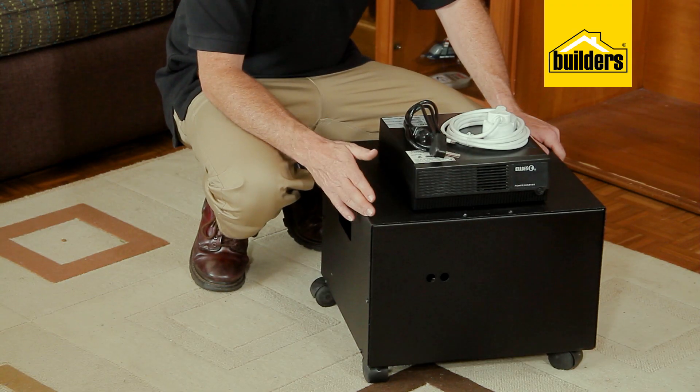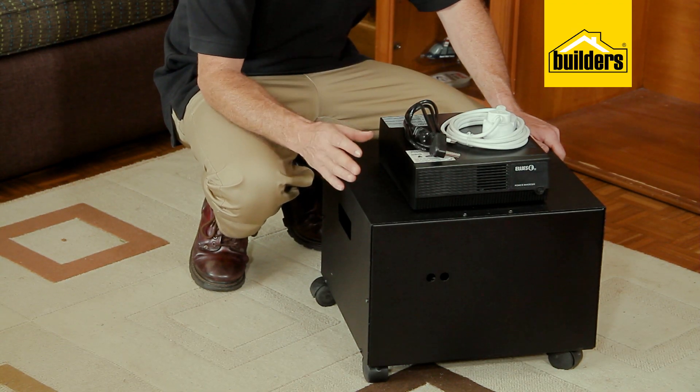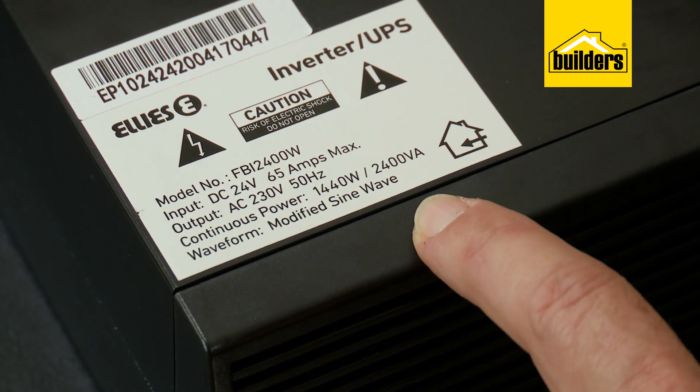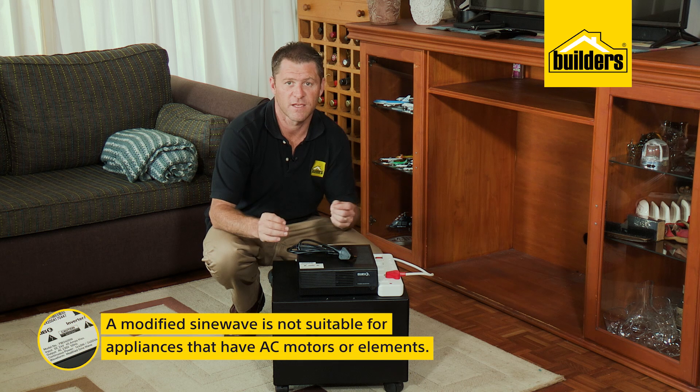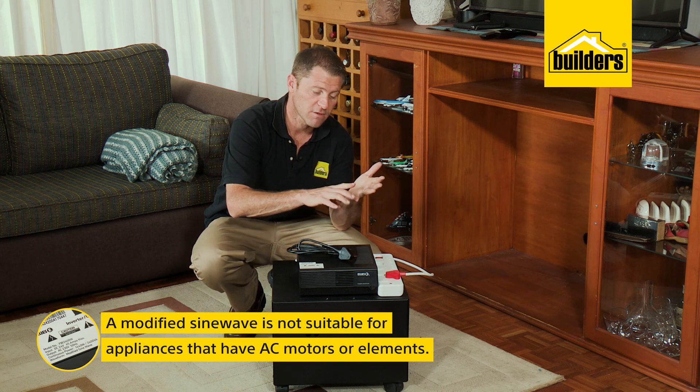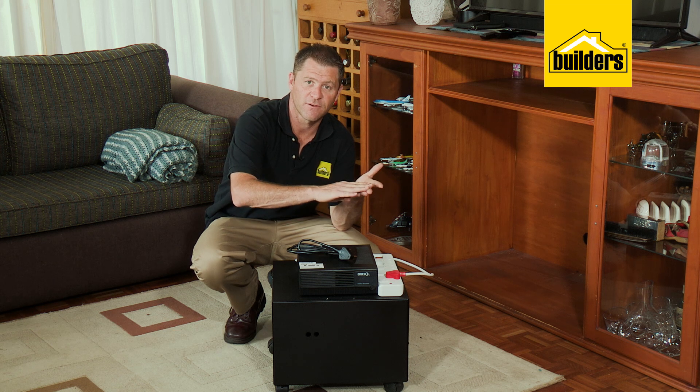This setup has the batteries inside the box — it's a 24 volt, 102 amp hour setup. This inverter produces a modified sine wave, which is not recommended for appliances with an AC motor or an element, such as fridges, toasters, hair dryers, kettles, and water pumps.